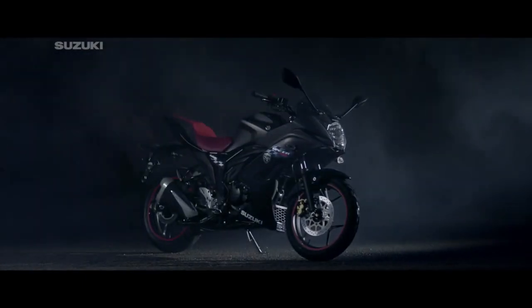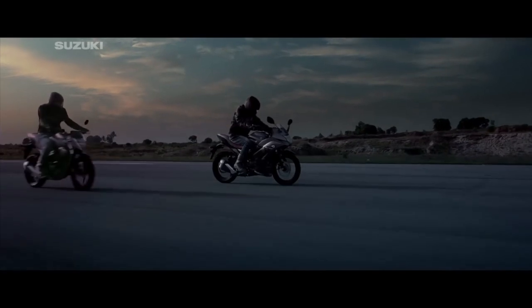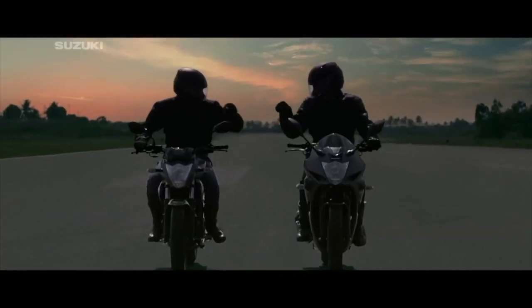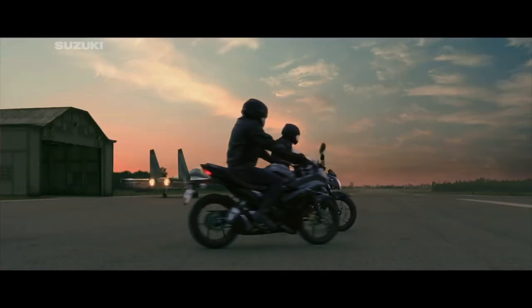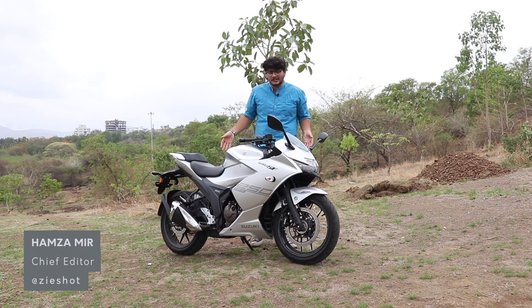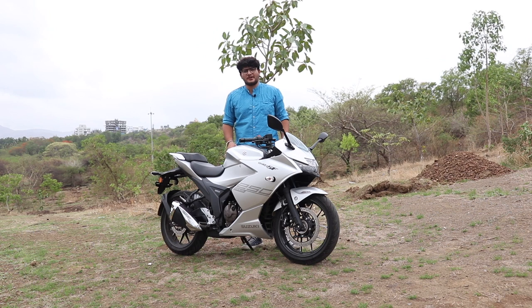Suzuki launched the Gixxer SF150 way back in 2014. Although it made a group of people happy and sold quite well, there were still people who yearned for a much more powerful machine with the Suzuki logo. And now the wait is finally over — the Gixxer 250 is finally here after Suzuki enthusiasts talked about it for a number of years. Let's see what it holds for us.